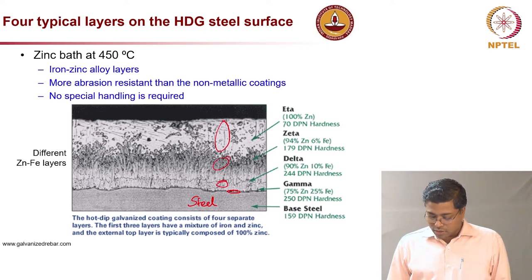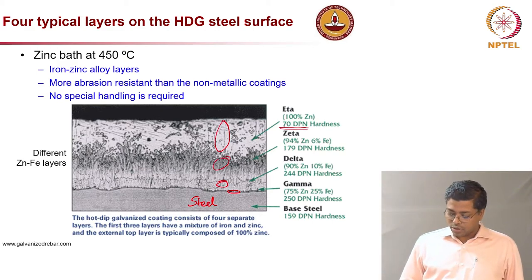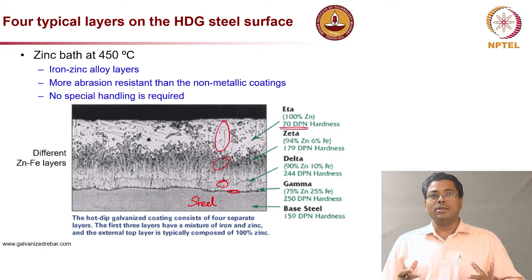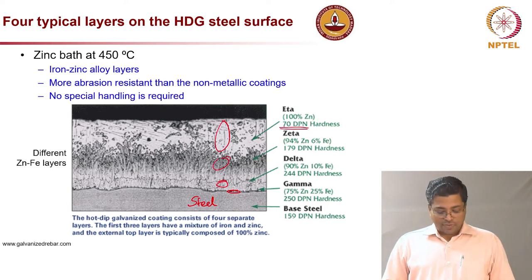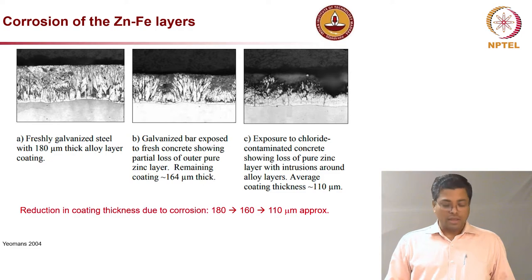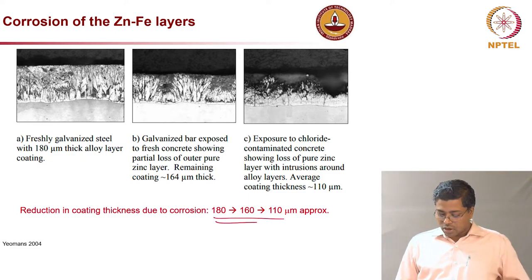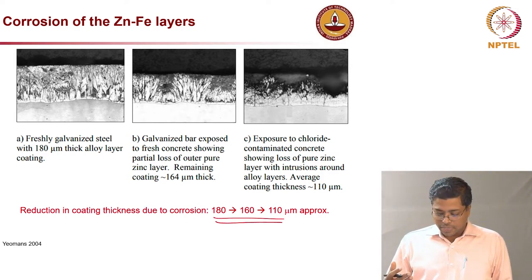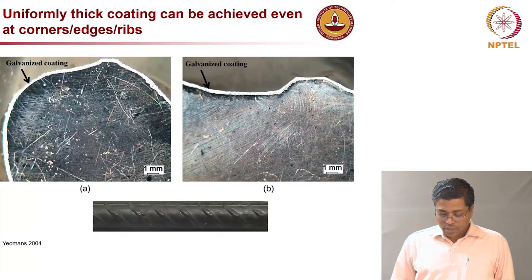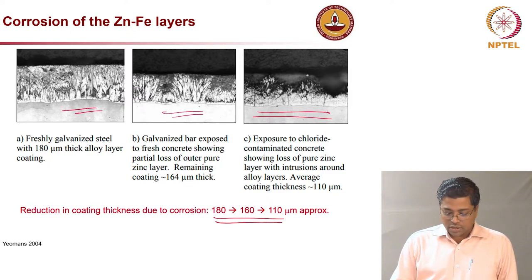The outer layer has a hardness of about 70 DPN, which is much better than typical non-metallic coatings. Because of this high hardness, the steel does not need to be handled in a very delicate manner — rough handling does not really create much problem. The zinc itself will corrode, with significant thickness loss, and this corrosion of zinc protects the steel from further corrosion through galvanic protection. The steel surface is not corroding at all — only the zinc coating experiences thickness loss.